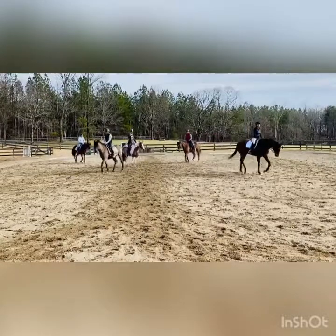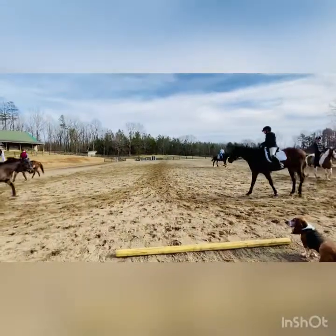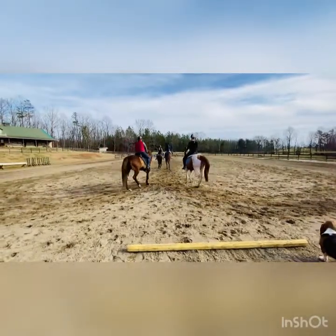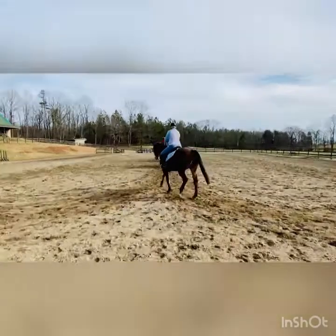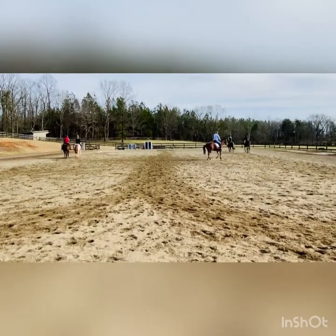Down the center line in pairs. I'm going to make it a little bit different now. At X, boys go to the field. At X, girls go to the barn. And then down the long side to lift the head. And then at X, down the center line — the whole ensemble.